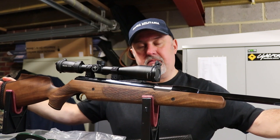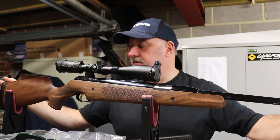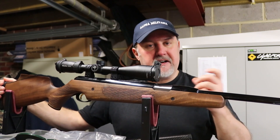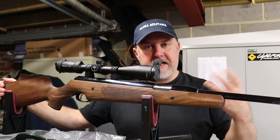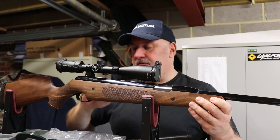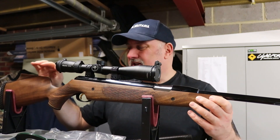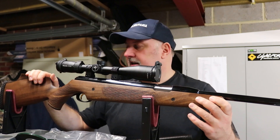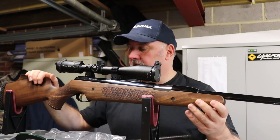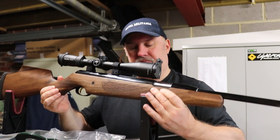The rifle is 1,050 millimetres long and weighs nine pounds, which is fairly hefty but not unusually so for a spring-powered rifle. You need a little bit of weight to absorb the recoil — you do get a very slight recoil with a springer compared to a PCP, which for some people is part of the attraction. Thanks to the use of synthetic bearings and the overall quality of engineering tolerances, there's very little recoil on the Pro Sport. The action is more of a gentle thud than a twang or boing that you get with some spring-powered rifles.